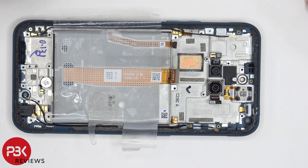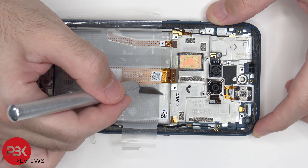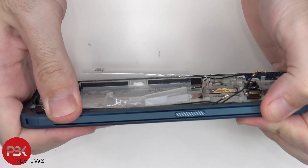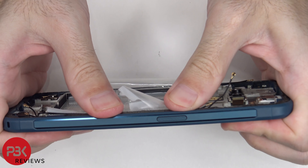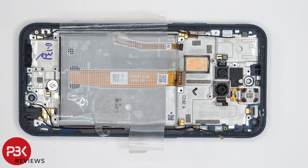The borders of the phone are rubberized but the midframe itself is aluminum, and it's very strong even with all the parts removed — it's difficult to bend. As far as repairability goes on this phone, I would give it a 6.5 out of 10.